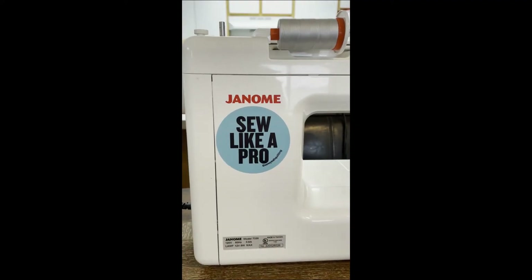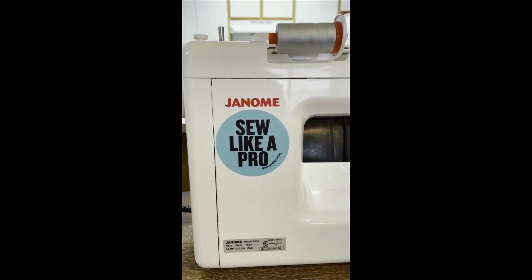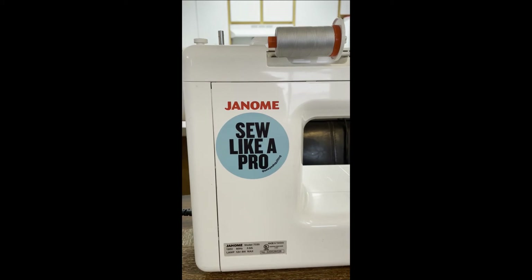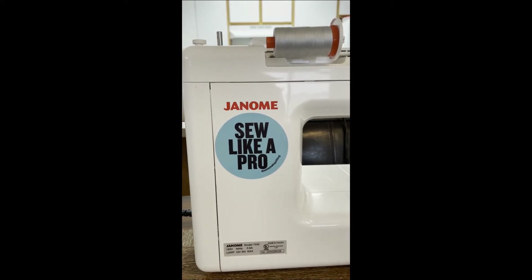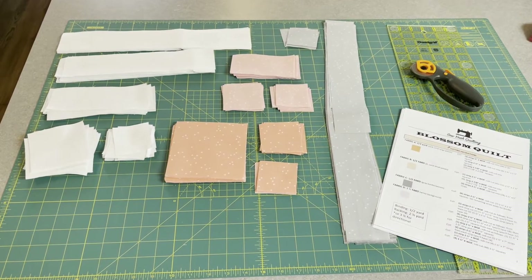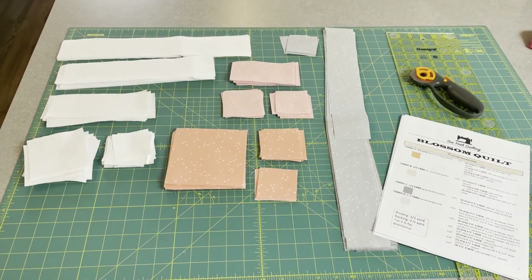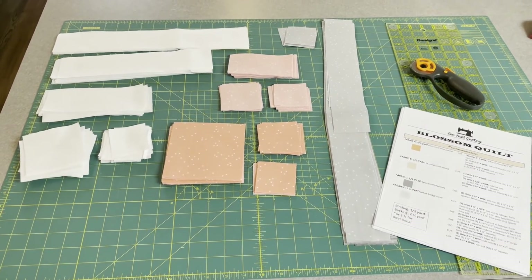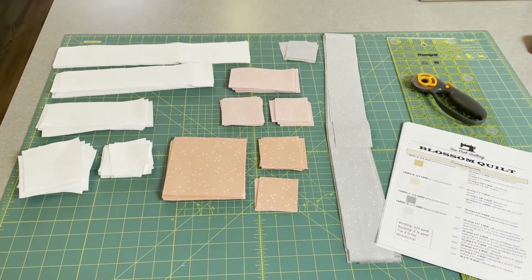Oh, and one more thing — they also gave you a sticker that says 'Sew Like a Pro,' and I put it on my machine before I filmed the intro. So now my sewing machine has some swag. Alright, that took a hot minute, but I got all of the pieces cut out and now I can start with the assembly.